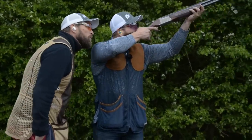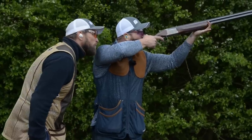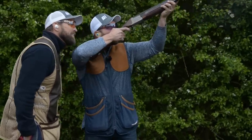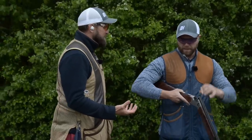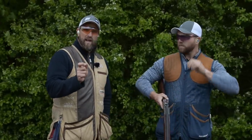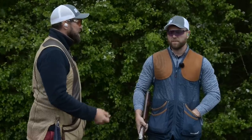Hold, hold, hold - yes, beautiful! And again, hold, hold - now! There we killed both of those in the exact same place because we got to the correct lead where we wanted to, not where the method dictated.